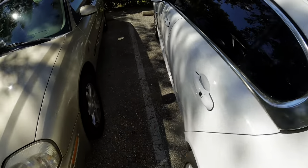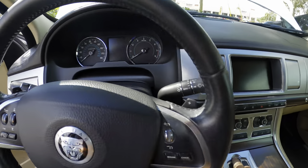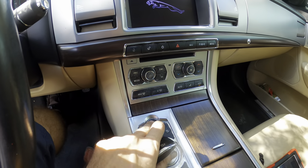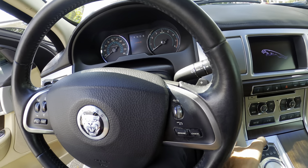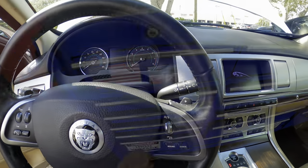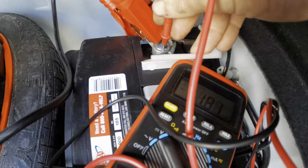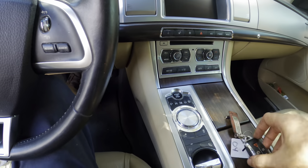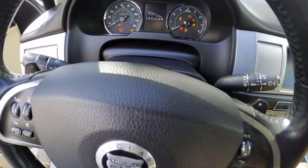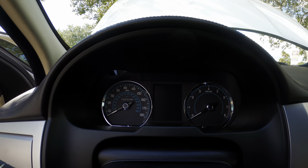Let's go back inside the cabin and see if she starts. Not doing anything. Let's go fetch a meter. With the jump box now connected we're still at 11.8 volts. Maybe it doesn't want to crank with 11 volts. Let's try it again — powers up, I heard it click once but it's not wanting to do anything.